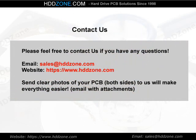Contact us. Please feel free to contact us if you have any questions. Email: sales@HDDzone.com. Website: https://www.hddzone.com. Sending clear photos of your PCB, both sides, will make everything easier — email with attachments.